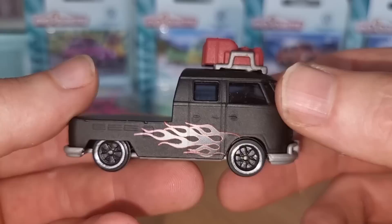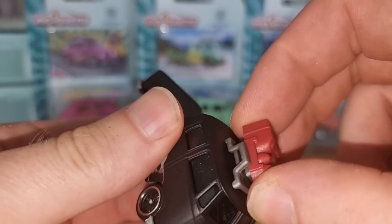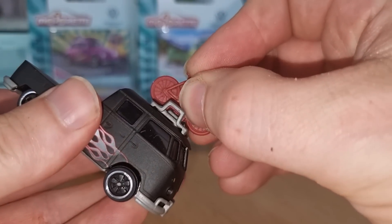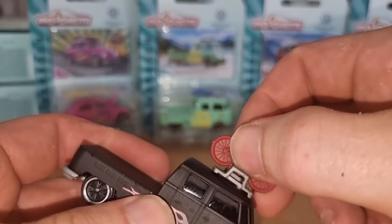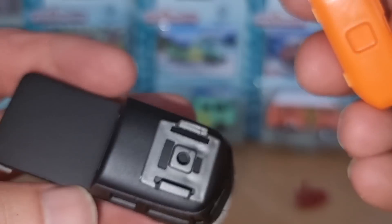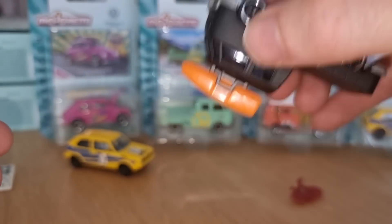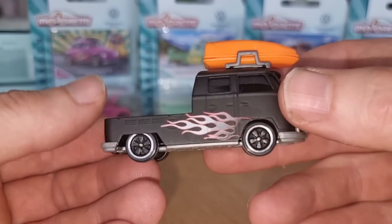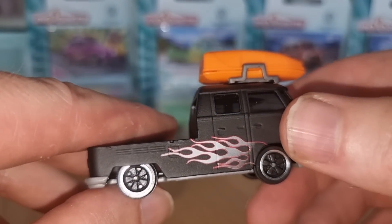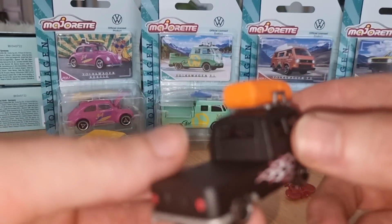Then we have the black T1 — what a beauty. We got some accessories on top, and you can take that off and place the bike on top. We got suspension and nice rims. There is not one car in this Volkswagen series that has ugly rims. Well done, Majorette.